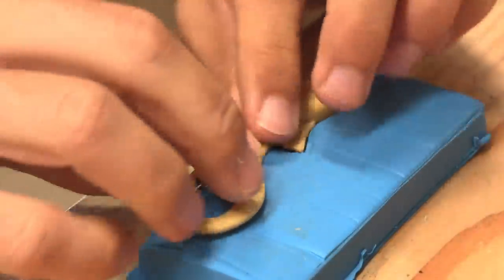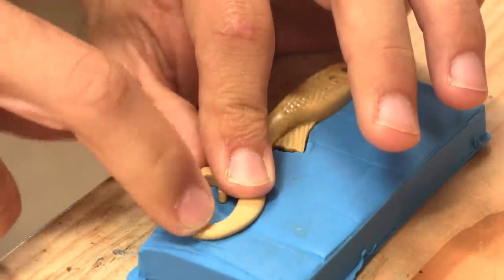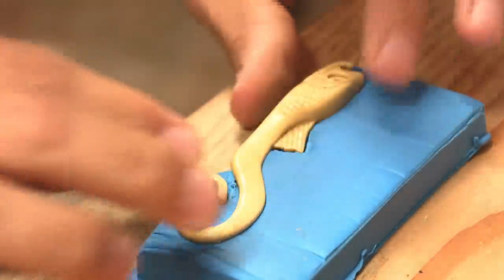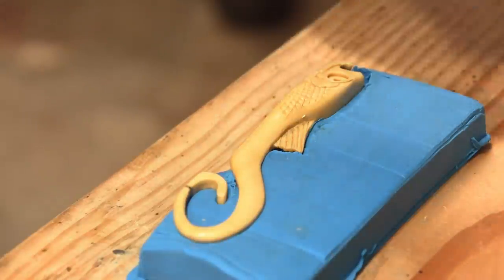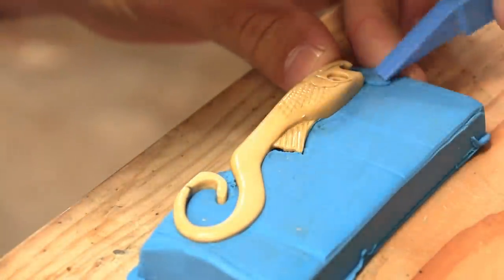So the top fin is the center line. The most important part is going to be to center this tail and get it down to the correct depth so it's not twisted or anything. This clay is pretty stiff and it'll push this wood around. We need everything straight and centered and we need a perfect part line too. I'm going to take my time with this — pretty much the most important step.